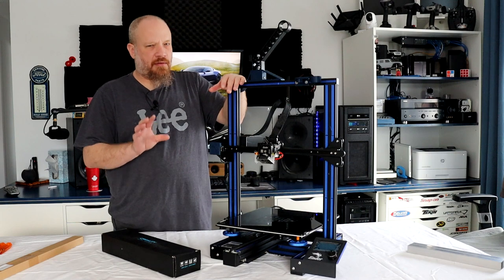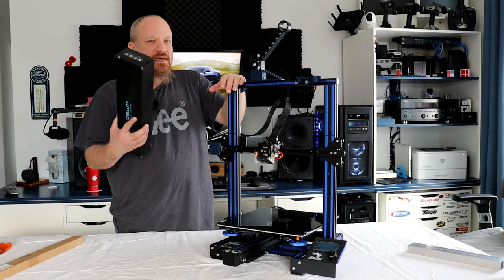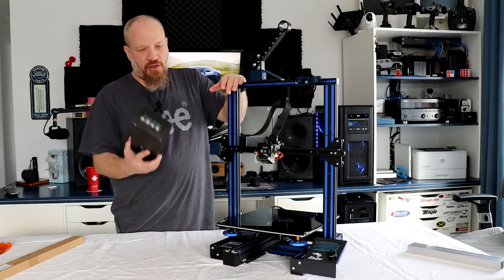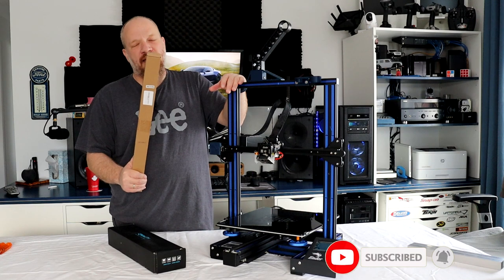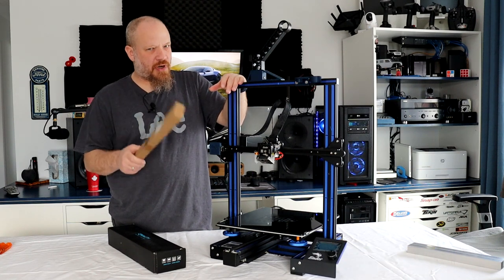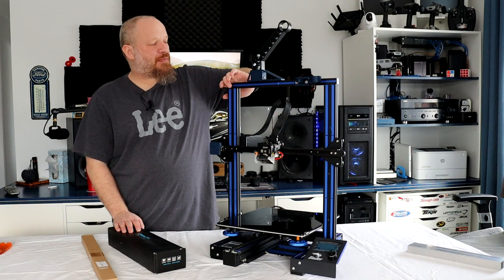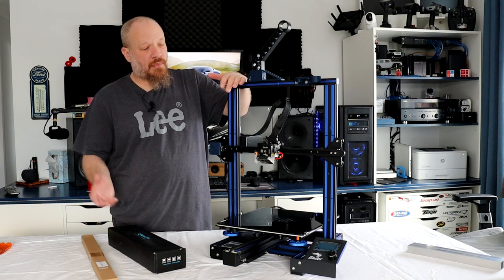Creality doesn't make a dual Z for this printer out of the box. This kit is basically for the Ender 3 V2. You'll need this kit plus the Z screw — you'll need a 500mm. I'll try to remember to put the links down below so you'll be able to find them. I got these on Amazon and they're not that expensive. Let's do this.